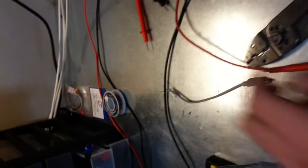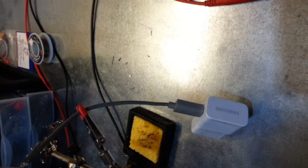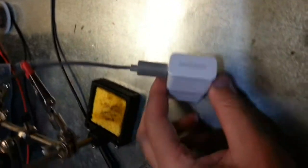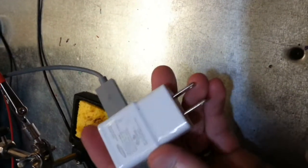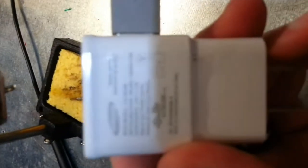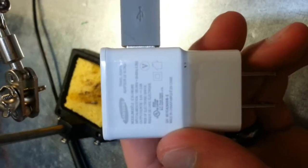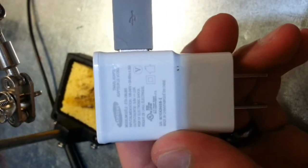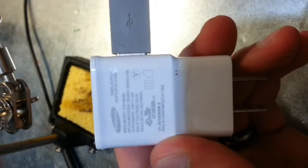Today we'll be investigating how a charging USB cable works. Apparently, if you have a certain type of charger that's rated for it, you can charge up to 2 amps. You can see this is the Samsung charger that came with my Note 2 — 5 volts at 2 amps.